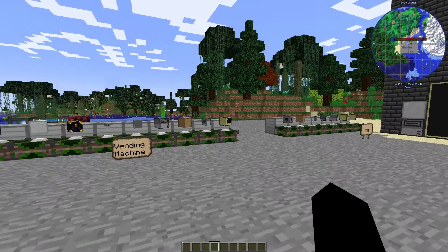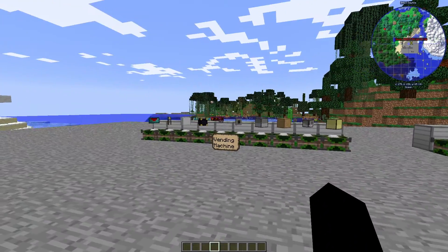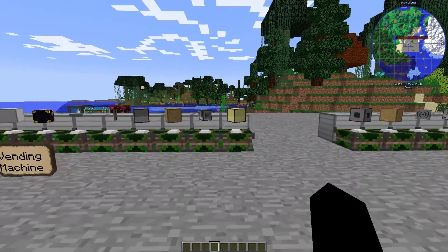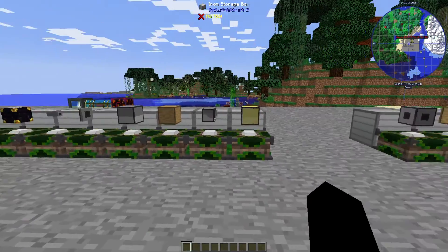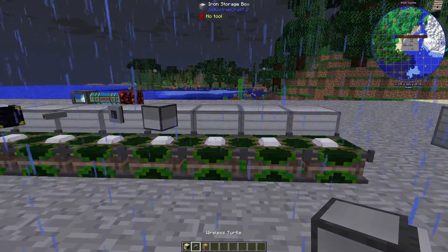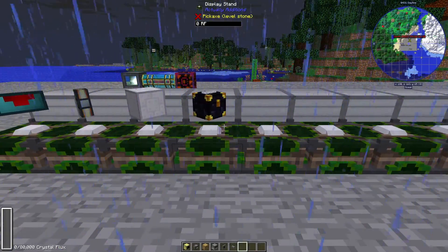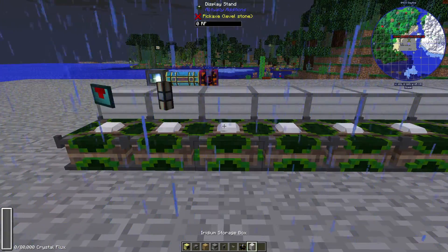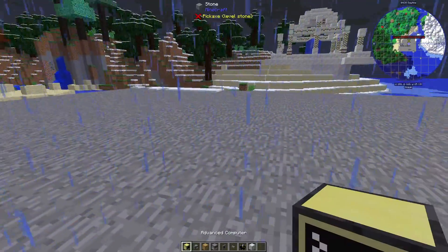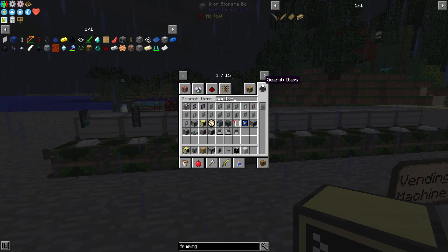Welcome back to the second part of the showcase. In this video I'm going to show you how to get everything set up and working. Sorry if you hear clicking from my keyboard. Let's grab all the items we need: a computer, wireless turtle, basic drawers, disk drive, wired modem, networking cable, ender chest, some form of storage, and some form of item transport. We also need monitor groups.